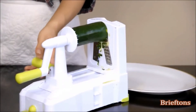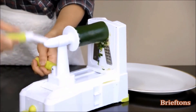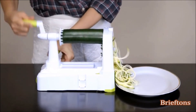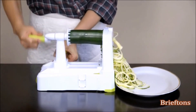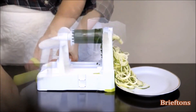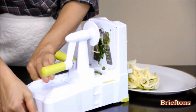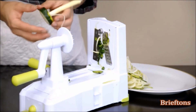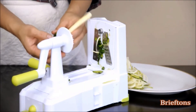Rotate the side handle to the left. Start spiralizing by turning the turning handle in a consistent clockwise motion. Use the other hand to push the side handle forward and to move the vegetable closer to the blade. Spiral slices will come out from the other side. Turn the suction pad's lever all the way to the right to release the spiralizer from the surface. There will be a core leftover which can either be tossed onto your dish or discarded if it contains just seeds, as with zucchinis or cucumbers.